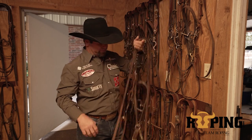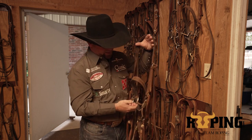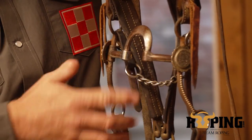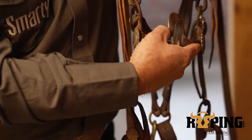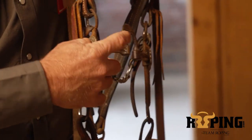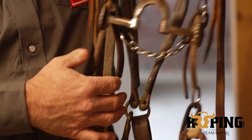Darrell Davis — this was probably my favorite bridle forever. A couple different types of mouthpieces in it. This one kind of has a spoon, but it's not a floating spoon. You see this a lot in a regular correction bit or in a floating spoon — this is in a correction mouthpiece.